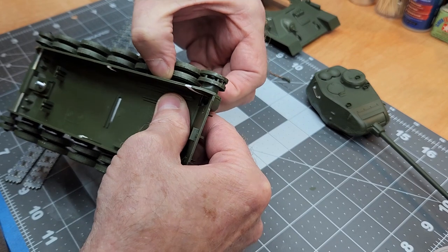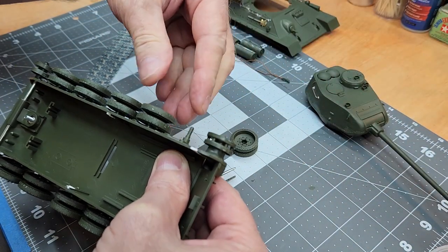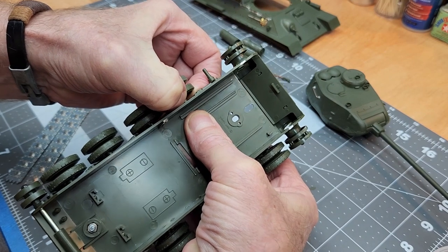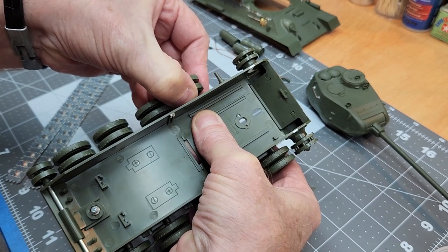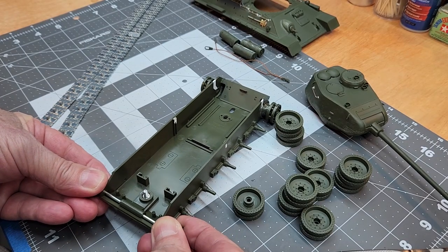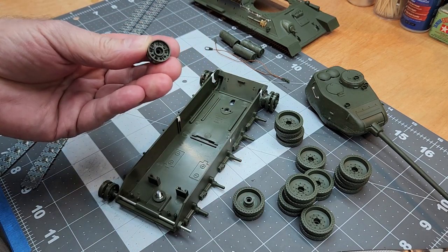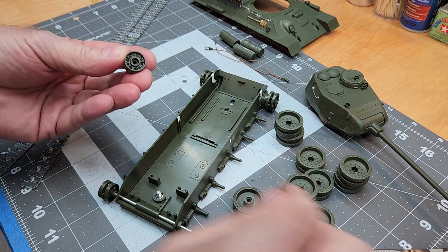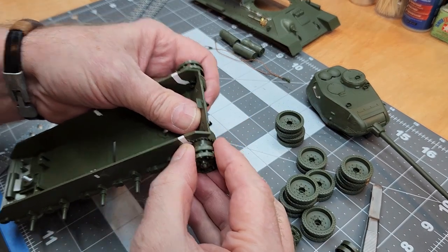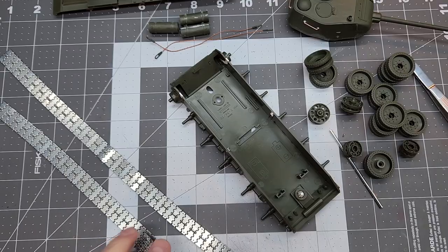With the tracks removed we can take off our road wheel assemblies — those poly caps really hold them on. Use a cup to collect all the poly caps because those need to be painted too, and there aren't any spares, so be careful not to let them fly across your hobby area. We also have our idlers to pull off; they too have a poly cap, slightly shorter with more bolt patterns on the cap end. You can tell those two apart from the others. There's also a poly cap inside our drive wheels, so we don't have to worry about losing that.